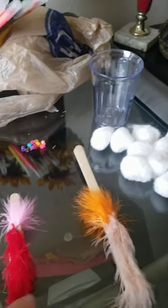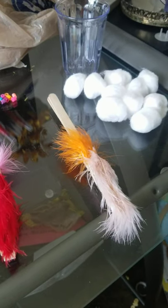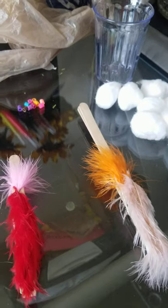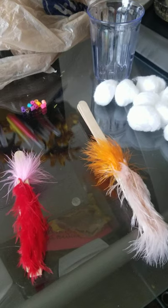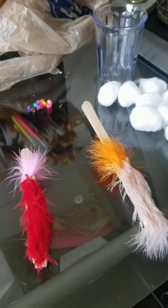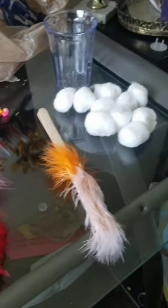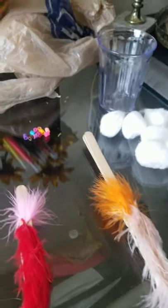Now we're going to see if we can figure out which beak works best for which kind of food. The one that is more effective — meaning it takes less time to collect the same number of items — that would be its most likely purpose. So this is the point where you could create a hypothesis about which beak you think would be matched to which food. Or is there a chance they both could be good for one and not the other? Let's find out.